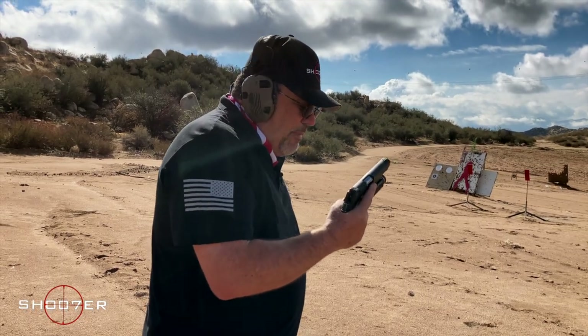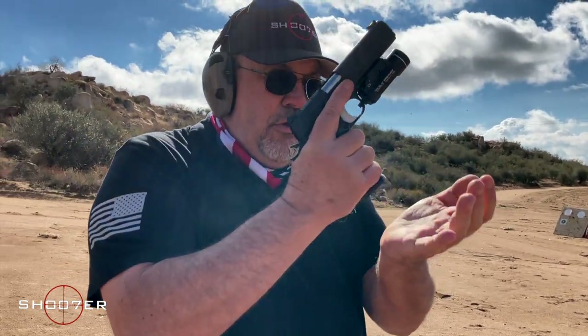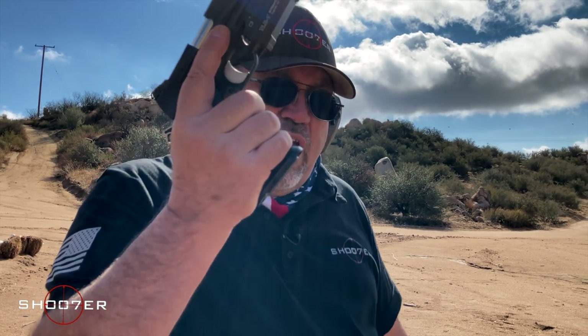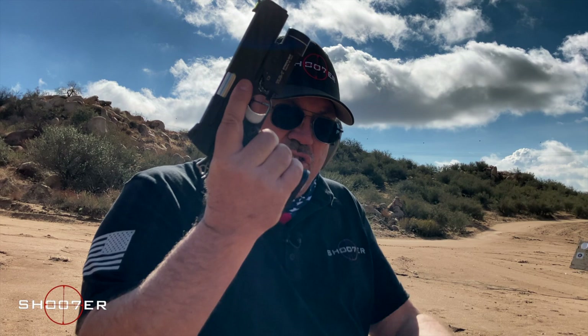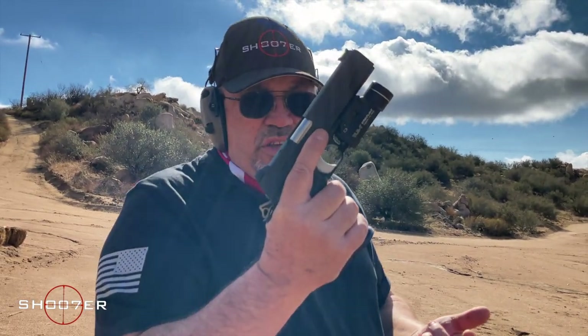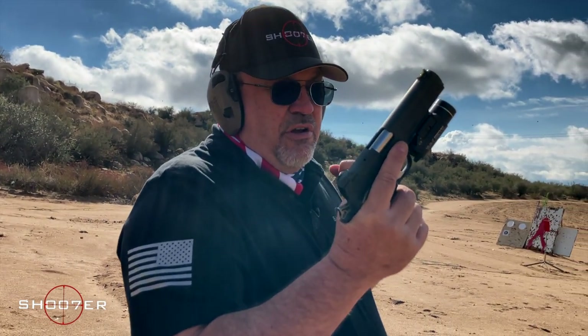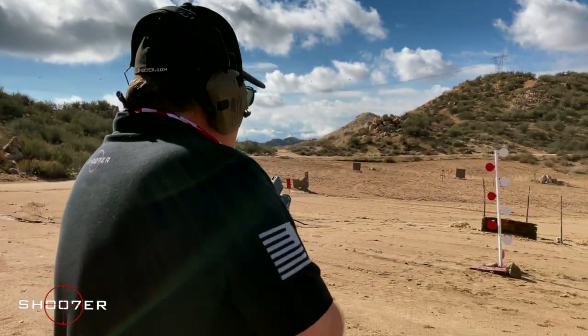With a flared magazine well, you want to make sure that when you insert the mag it's fully seated, because you're going to get a flush fit. Make sure it's absolutely seated — the number one reason semi-autos fail is because the magazine is not completely in place. All right, we're going to lock and load. The range is hot.